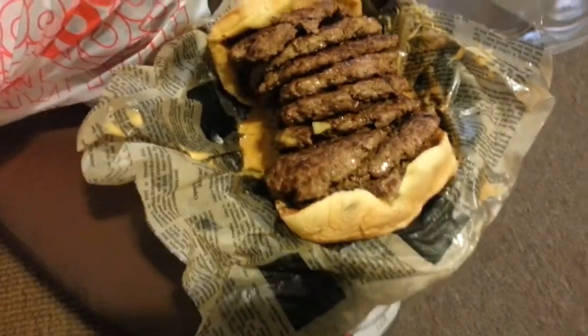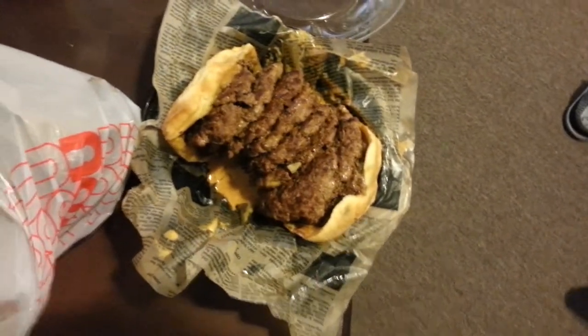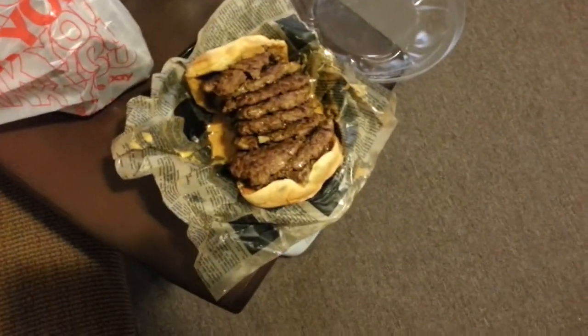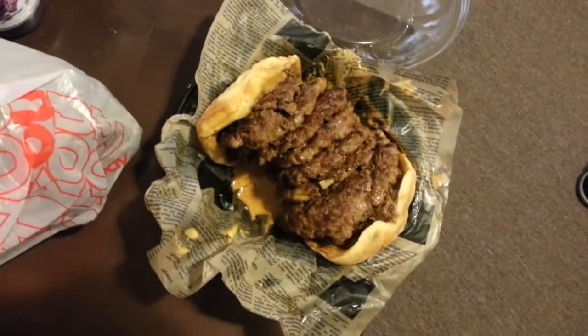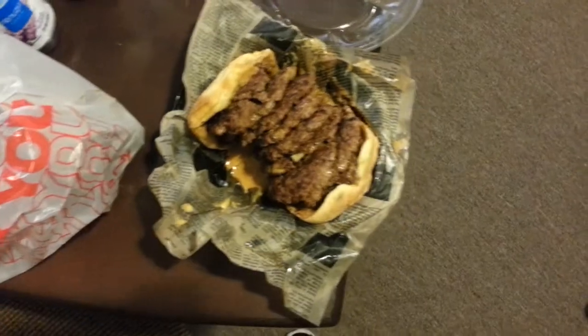My boy Al got it over the weekend. I only saw pictures — I didn't see him actually have the burger or anything like that. I saw the remains of whatever he had finished. He also got some onion rings as well.